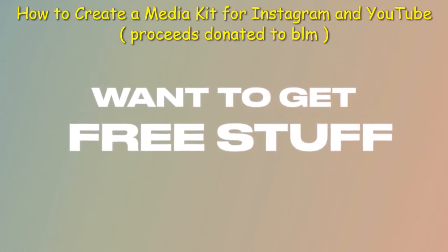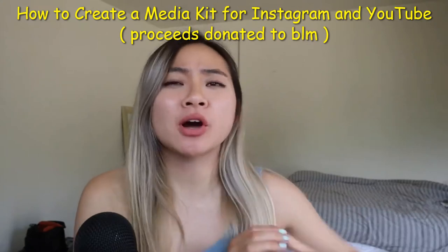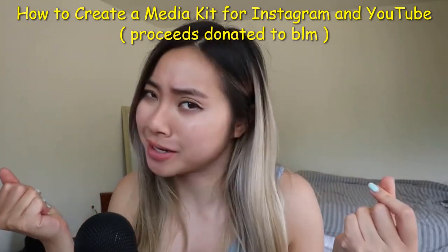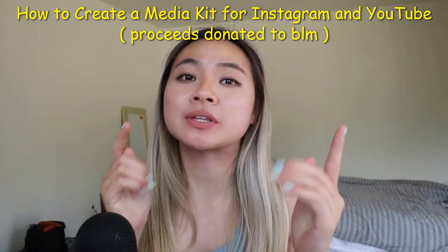Do you want to get free stuff or make some cash on the internet? Well, you probably want something called a media kit. A media kit helps you pitch to brands to get some of that sponsored content coin. And in this video, I'm going to show you on an actual influencer how to build one step by step.